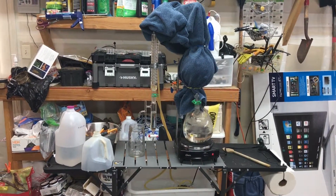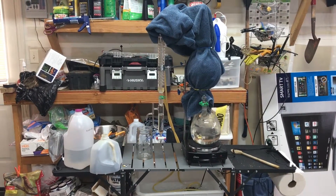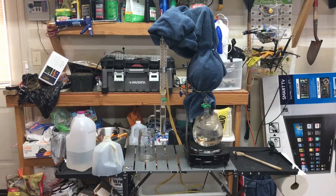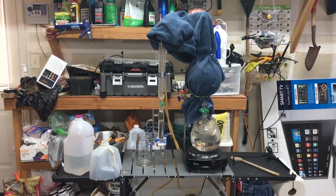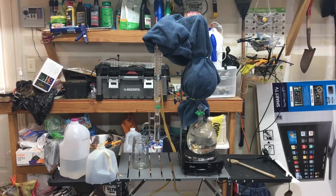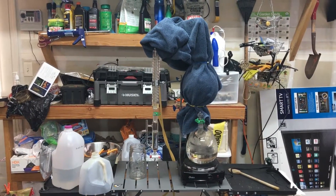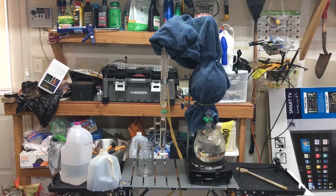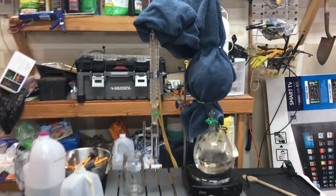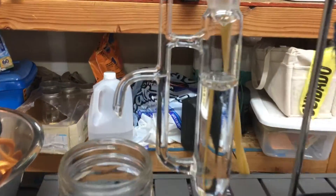It's been about two hours and there's a decent amount of essential oils, but it was dripping very, very slowly because it's pretty chilly in the garage. So I decided to insulate the biomass flask and the still arm, and it worked — I've got a good steady drip now.